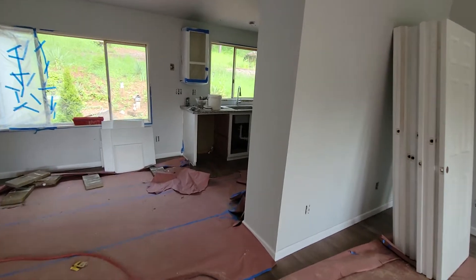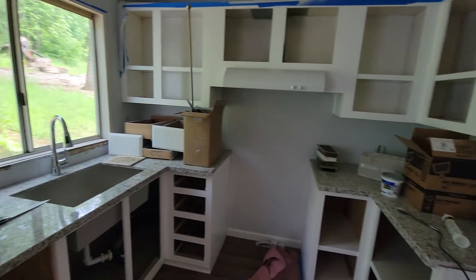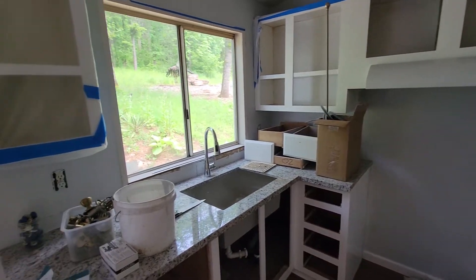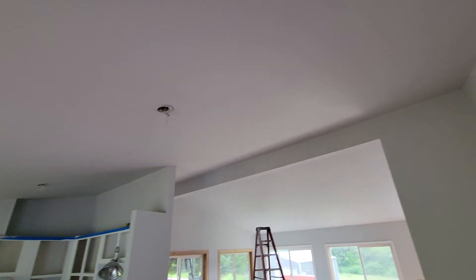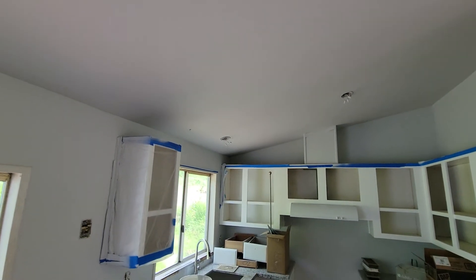And of course, GFCIs where they're required. I'll make sure that we have enough of everything. I may as well have you install the light fixtures also. I think I've already got those here and they're labeled. We're going to change the light fixtures.